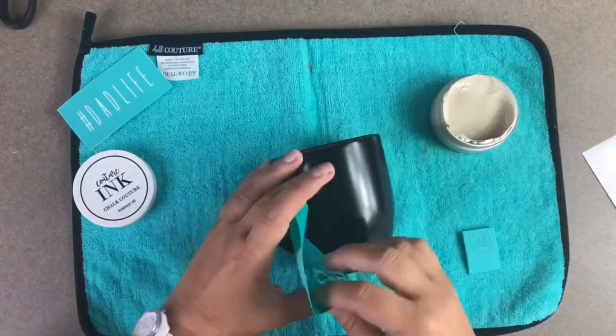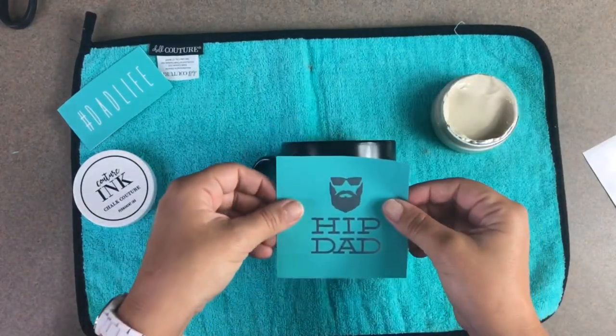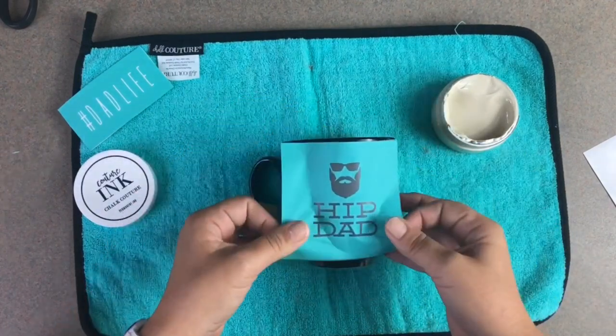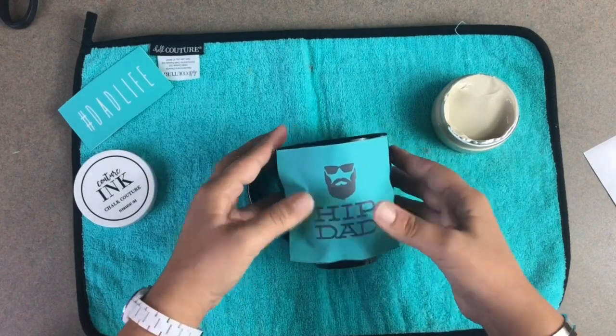Hey guys, it's time for a quick ink project today. I'm inking this coffee cup and we're gonna bake it in the oven, which will make it permanent and dishwasher safe — super cool.